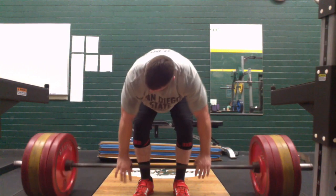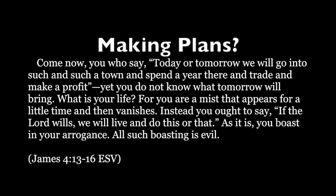So I'm feeling pretty good, a little tired, sleepy, but good workout. Glad I got it in.